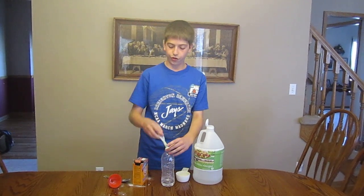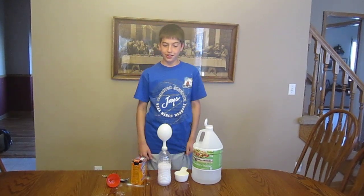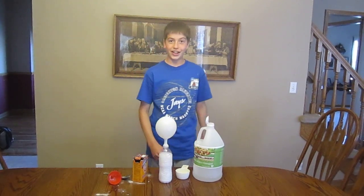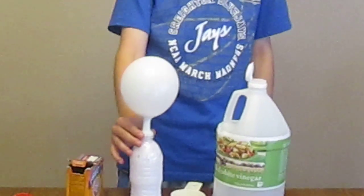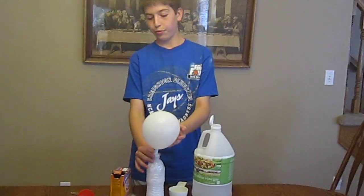One, two, three. And there it goes. And that's how you can fill up a balloon without wasting all your breath.